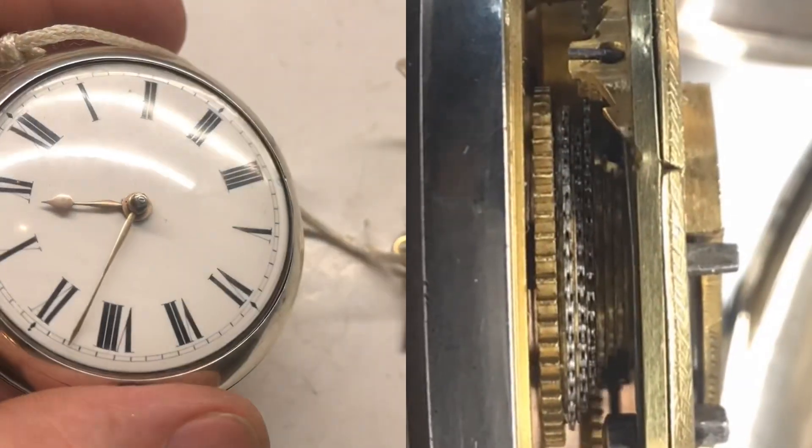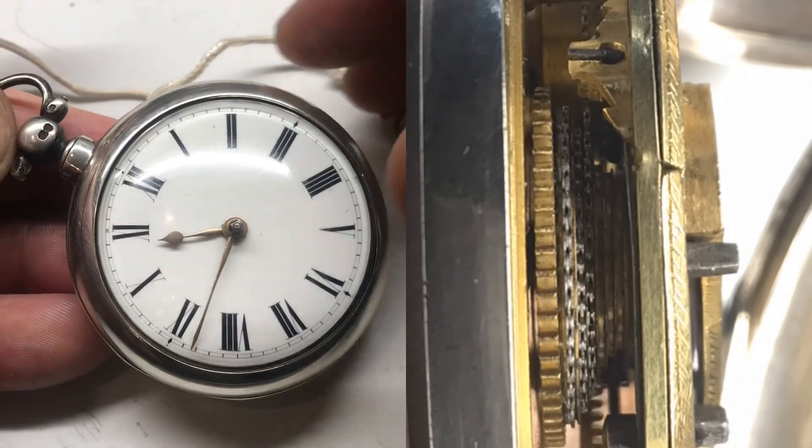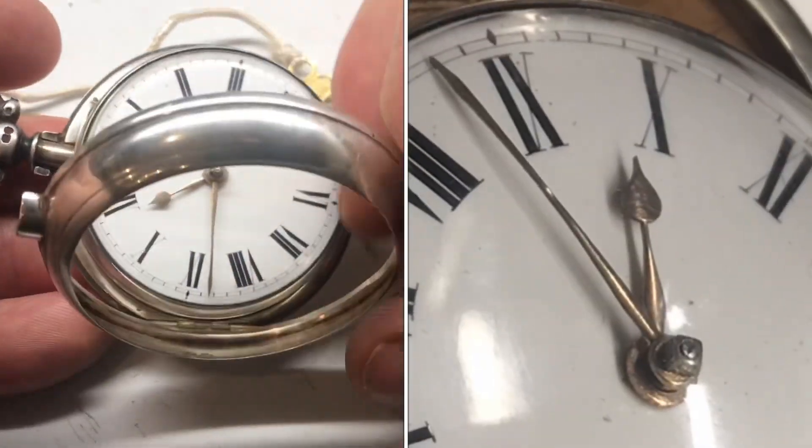Today I had a chance to take a look at one of the oldest Verge Fuse pocket watches. If you've never actually seen one of these, you're going to be quite impressed when we get this thing open.